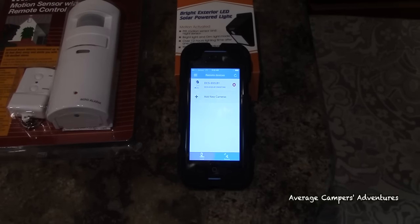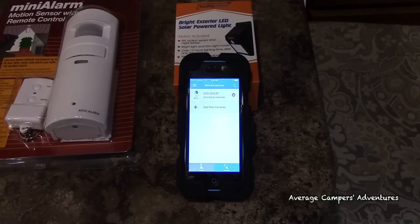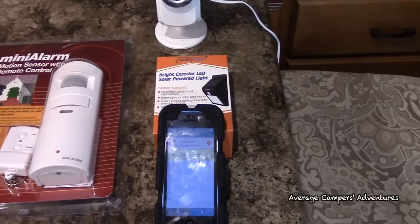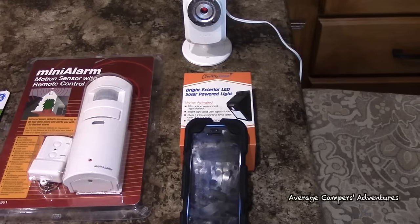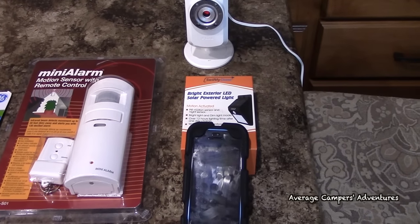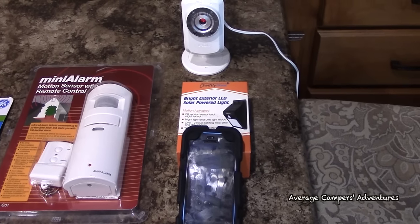It also has a motion sensor built into the video so that if there is movement within the coach, it will send us an alarm on our cell phone. The system also comes with sound detection, so that if there's no motion but there's sound like someone breaking a window, it will send an alarm to your cell phone to let you know that there has been an unusual sound in or around your coach.